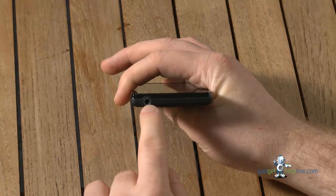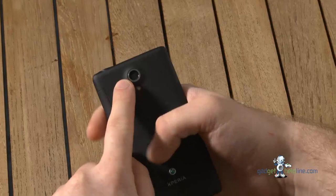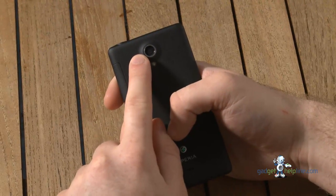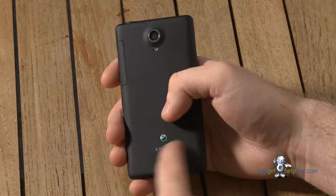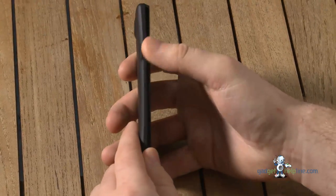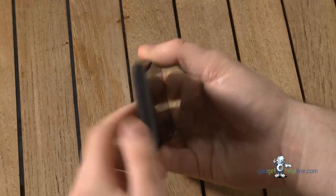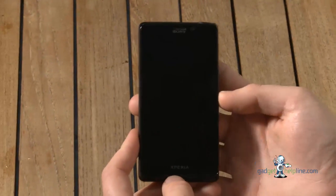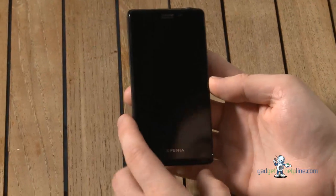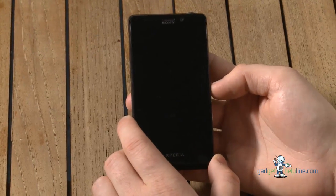At the top of the phone you've got your 3.5mm headphone jack. On the back is the massive 13 megapixel camera with its LED flash, the speaker, and the Xperia logo. On the left hand side you've got a micro USB port, and down the bottom you have nothing except for the microphone. Inside, it's got 16 gigabytes of internal memory and features like DLNA and NFC connectivity.